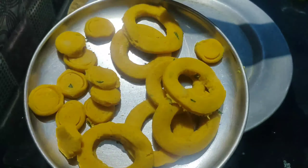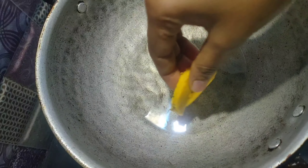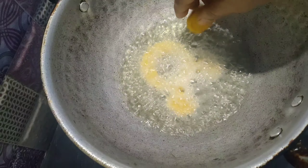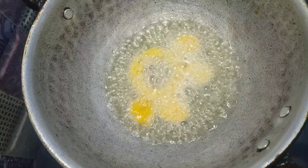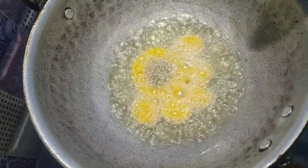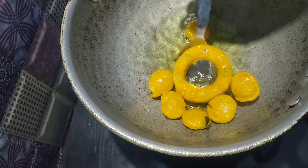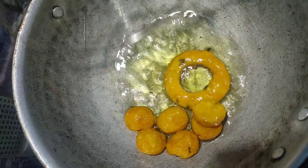Now we are going to fry in the oil. Pour the oil and heat it on medium to low heat. Once we put the oil on it, you can increase to high flame, then bring back to medium to low flame. Fry until you get a golden brown color.